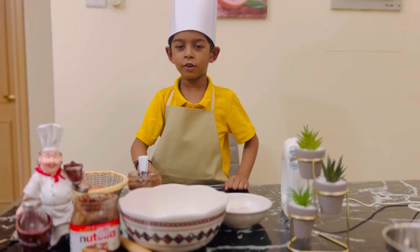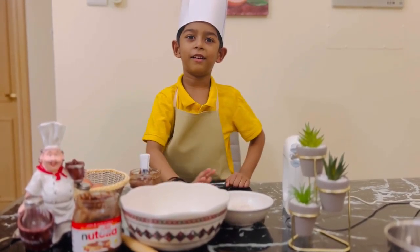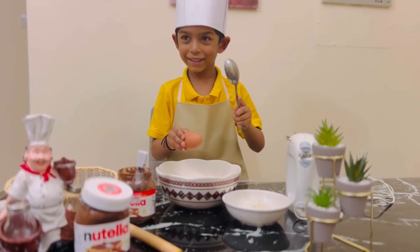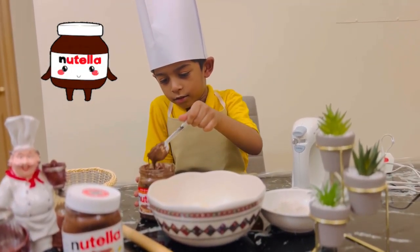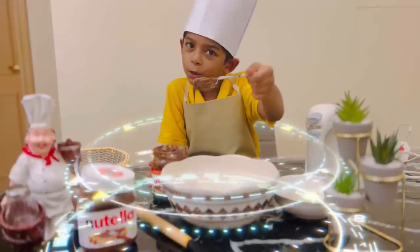For that, I want Nutella, egg and crack. First I take egg and crack this. Now we need to add Nutella. Mmm, so yummy!